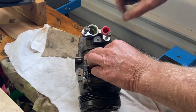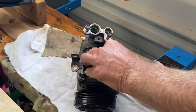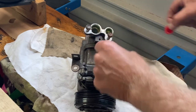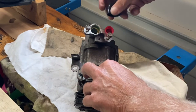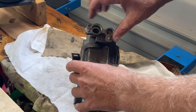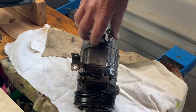There are ports — suction and discharge. These are just the bolts that hold the flanges down, so these would connect to rubber hoses which go to the condenser and to the evaporator. That's the way automotive works.